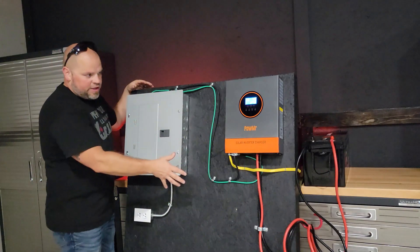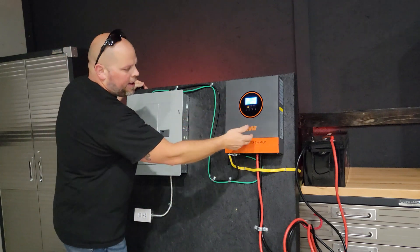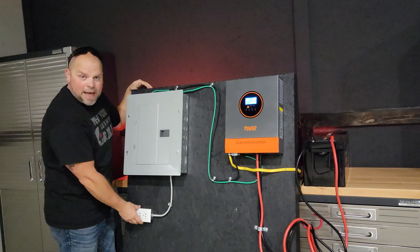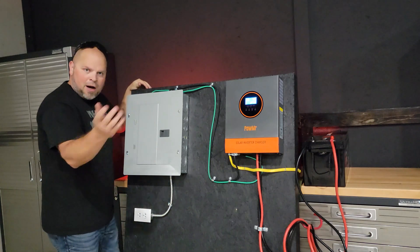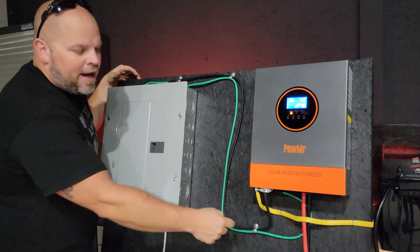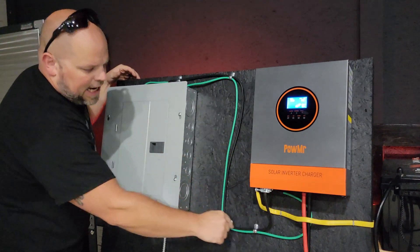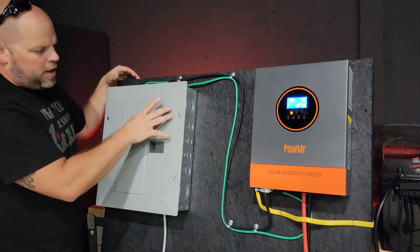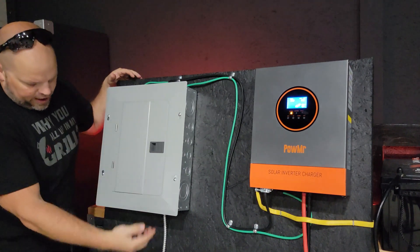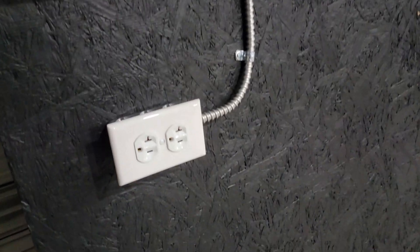Now let's talk about the configuration I have here. We have the battery, the inverter, a load center, and the actual AC receptacle that we'll be powering appliances with. Our load center is basically just the AC out of our solar inverter charger — that line comes over, goes into the load center, and it has one breaker which is connected down to the AC outlet.